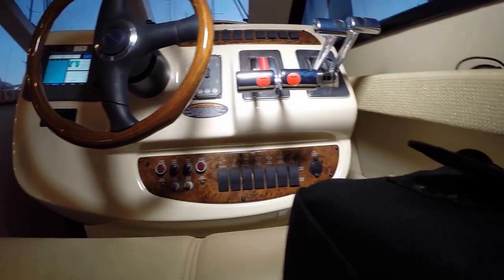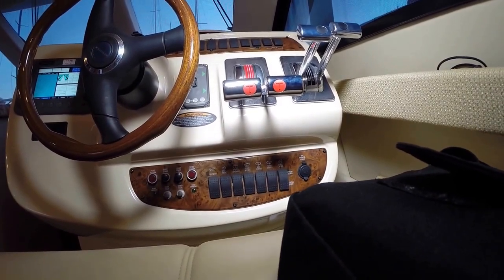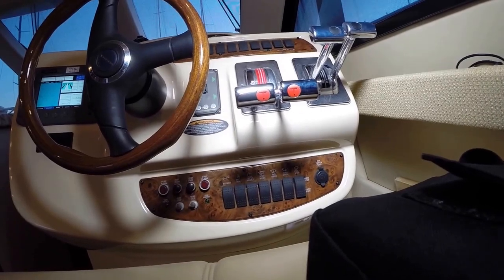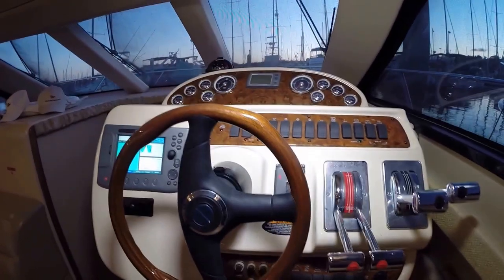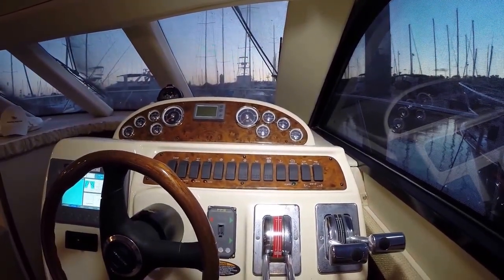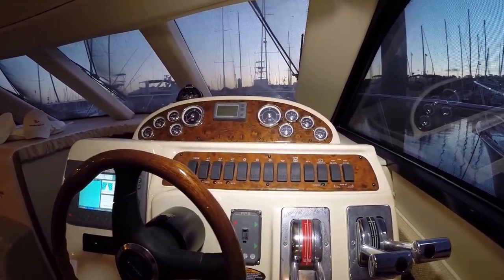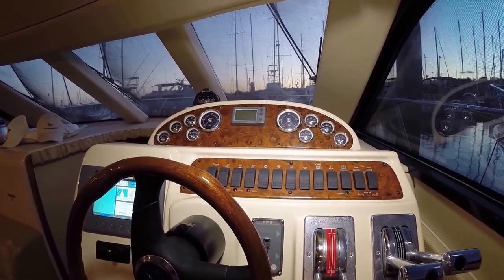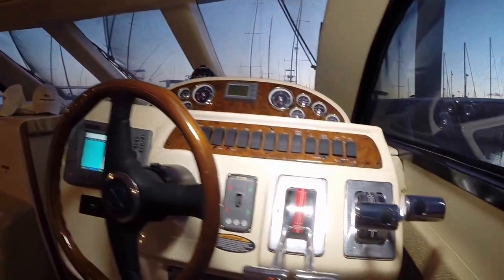You have switches down here that run your wipers, fuel transfer switches, engine blower, and a 12-volt for charging your phone — which is nice. Your engine starts are right over here. More switches up in this area: you have bow and stern thrusters, trim tabs on the far right, GPS switch in the middle, and then navigation lights, a horn, and a high-water alarm over here.